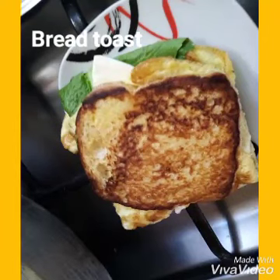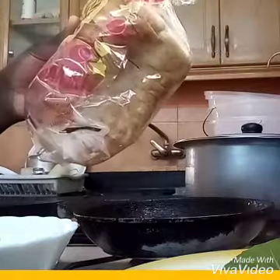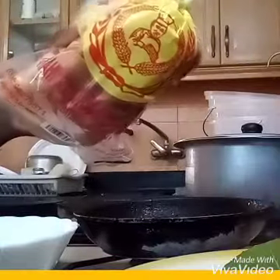Hi guys, welcome to my channel. This is Neske Brenda. If you're new to my channel, consider hitting that subscription and don't forget to like my video, share with a friend, and always put a sweet comment below my video — I always want to know what you think. So today we are cooking bread toast.